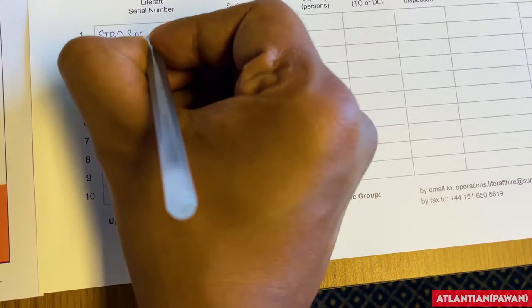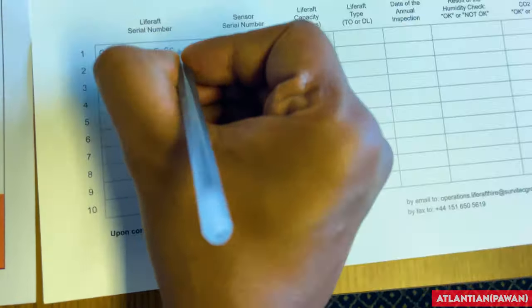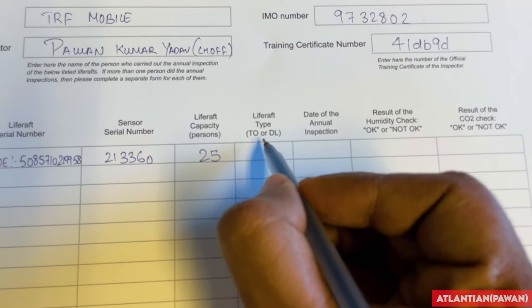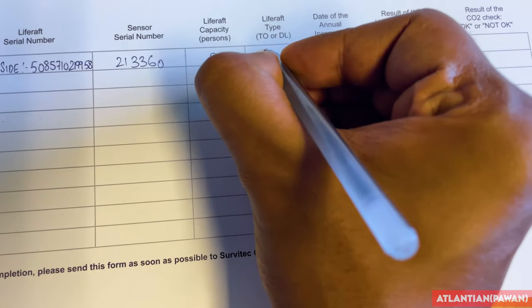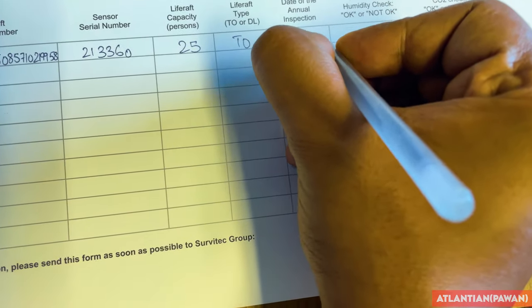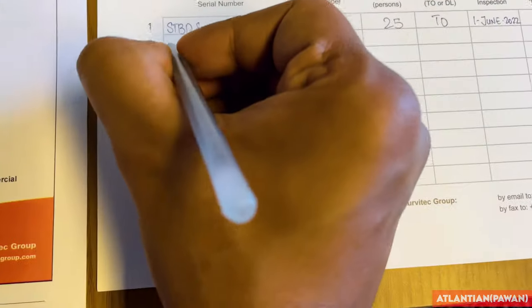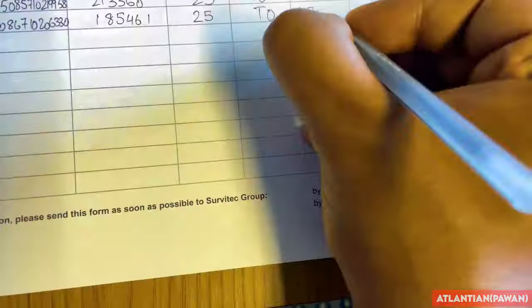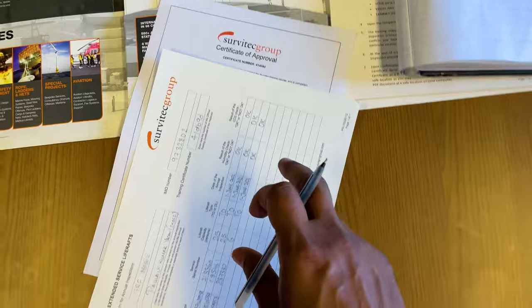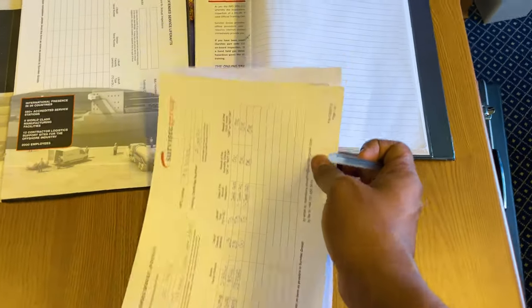For life raft serial number, I'll enter the starboard side ones which I've already written down for easy reference. As mentioned, 'TO' means throw-over and 'DL' means davit-launched - all my life rafts are throw-over, so that's 'TO'. Date of annual inspection is 1st June. Result of humidity was okay, result of CO2 was okay. Copy the same for the other life rafts. Finally, keep this Servitech service extension certificate and your training certificate together in your certificate file for annual inspection records, along with photographs.